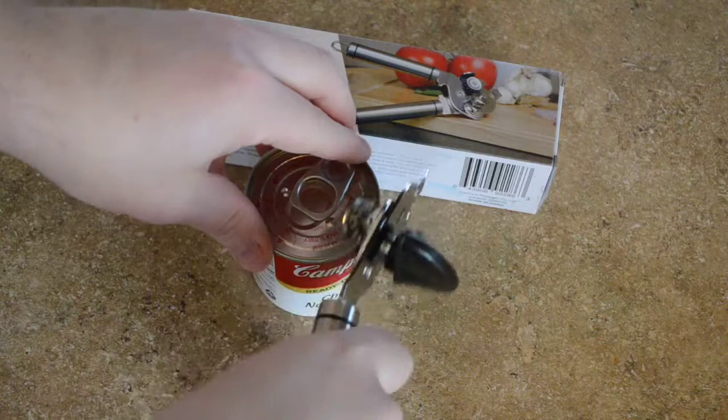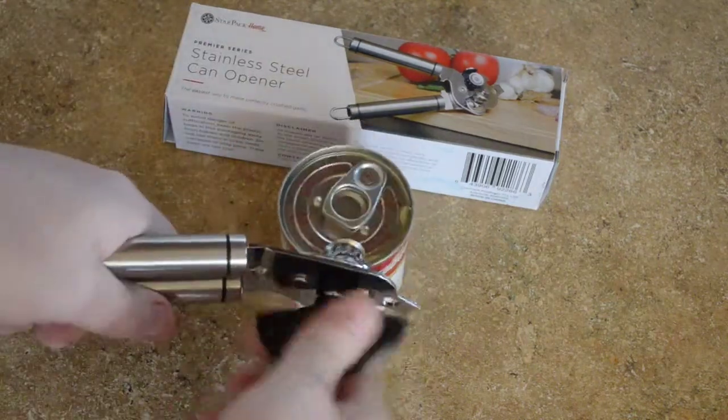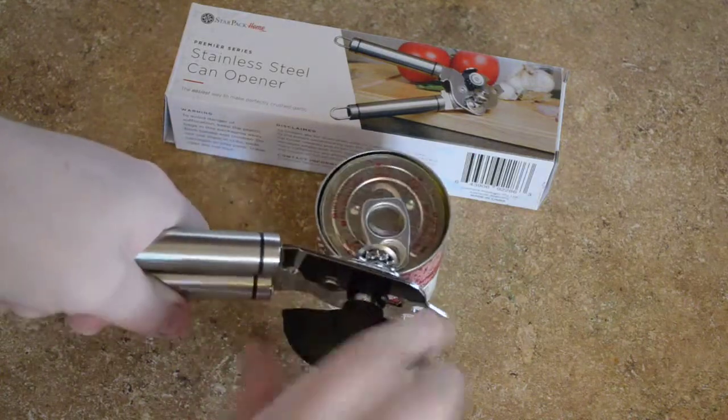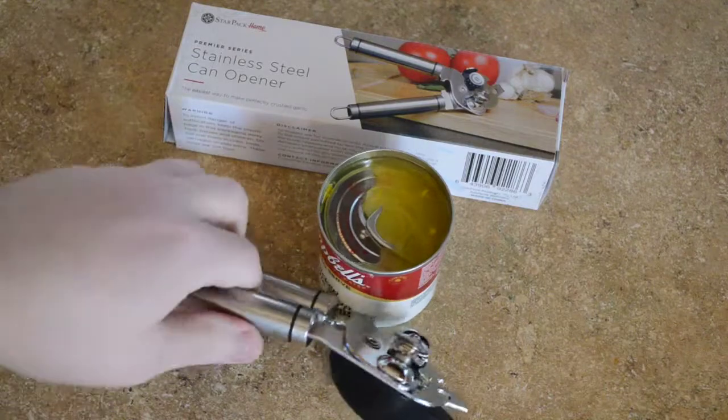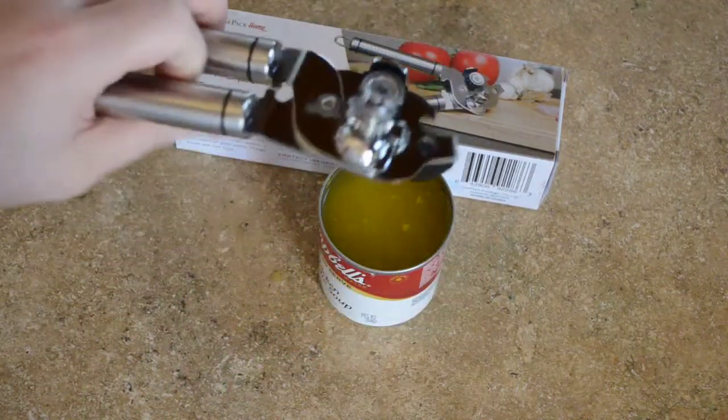but we're just going to do a demo of how well this works. Flip it down, snap it into place, and it's pretty much minimal effort. You see how easy this is gliding through — and there we go. I'm going to be dumping the can of soup out, so don't worry about that, but it's simple to use.